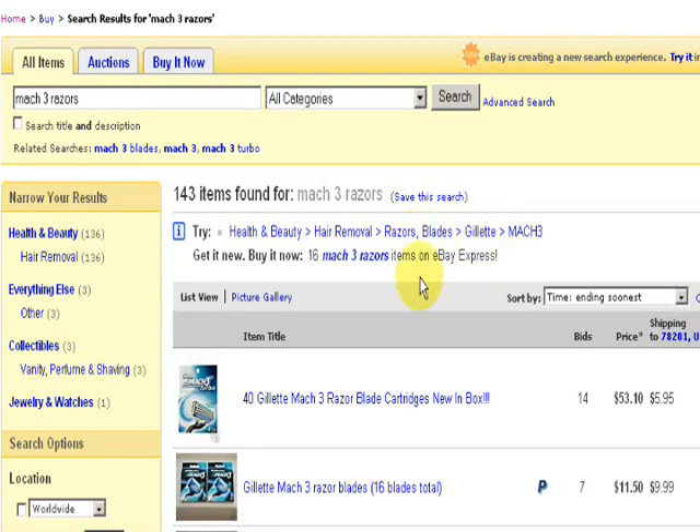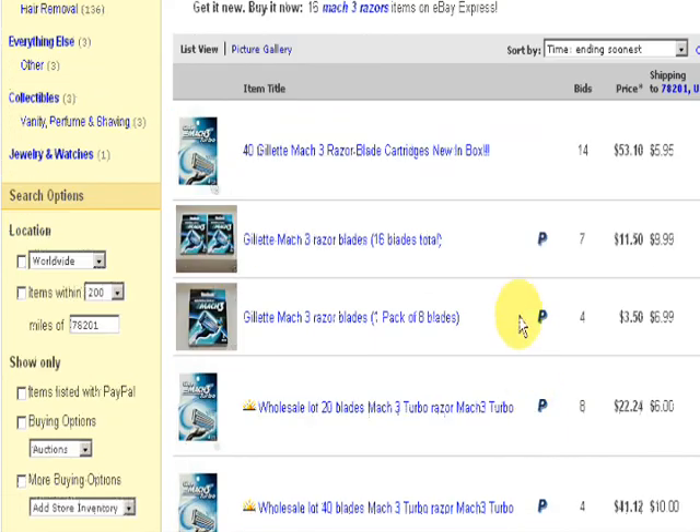Hello. I am going to show you how to buy Mach 3 razors for about a dollar a piece or less if we can. So I've input this search — Mach 3 razors — and come up with 143 results.